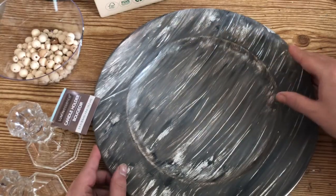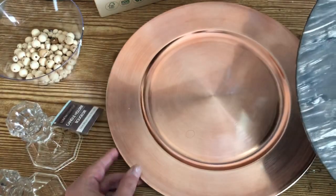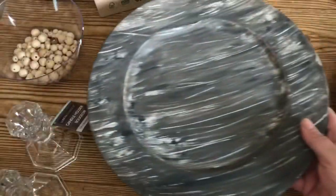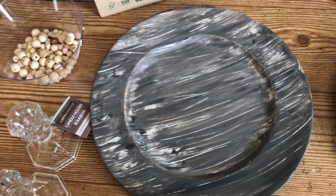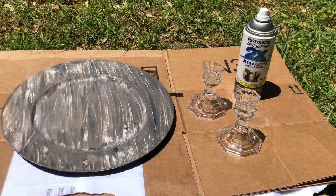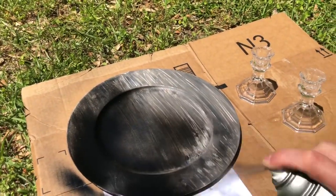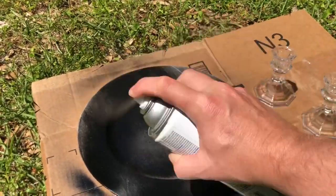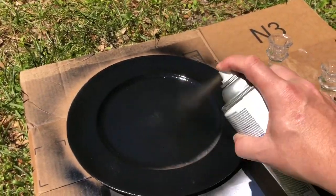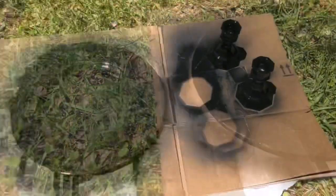This is a charger left over from a project fail I had worked on many months ago. If you didn't have a project-fail charger like mine, you could use a brand new shiny charger — but luckily I had this fail, so I'm going to use it. I took everything outside and spray painted it with my Rust-Oleum two-times-the-coverage flat black paint. I love this paint, and I only needed to do one coat for the charger as well as the candlestick — great coverage. Then I left everything in the sun to dry.